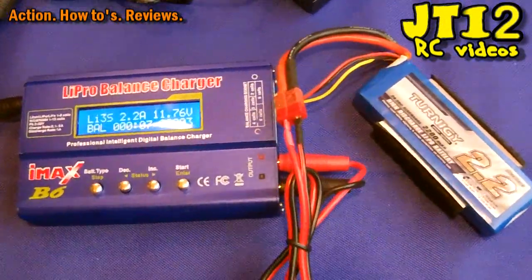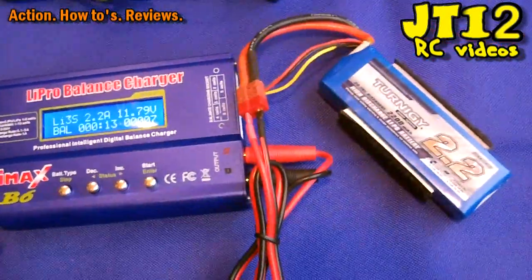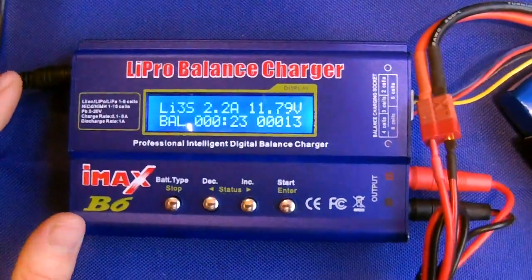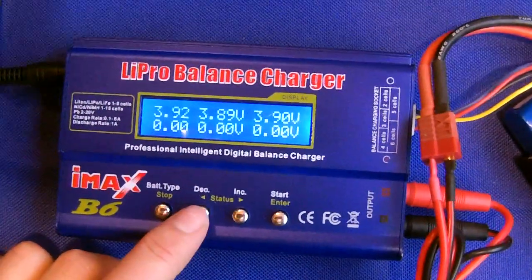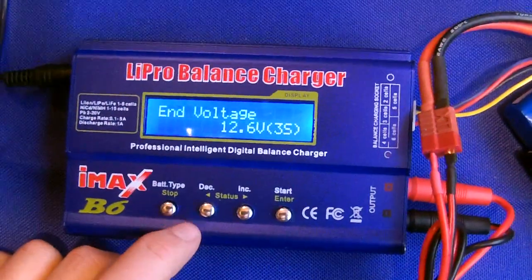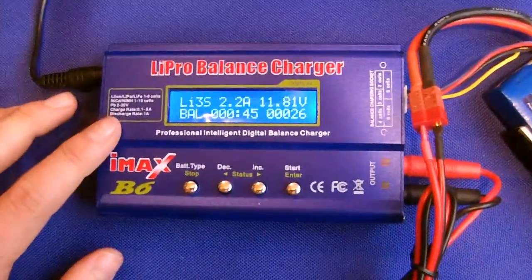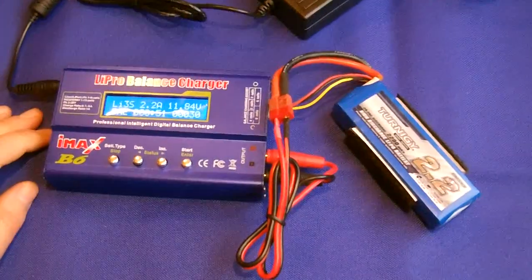That was very simple to use — the first time I've ever used this LiPo charger and battery combination. You can see all the different cell voltages on screen as it charges accordingly to your charging requirements. It's great for a beginner. Thank you very much for watching this review of the IMAX B6 charger — so far it's doing a great job. More videos are coming soon on youtube.com/jthony12.